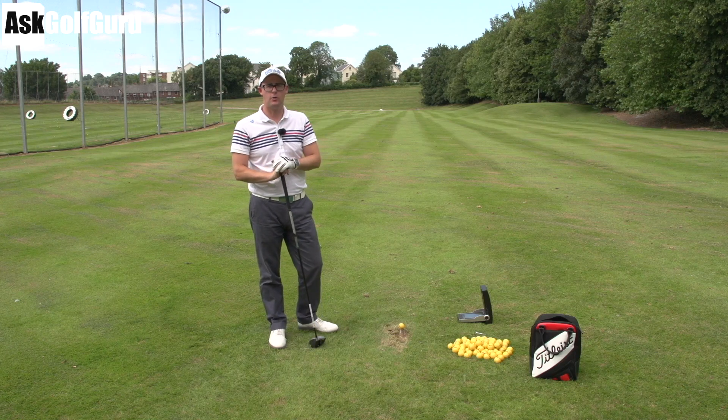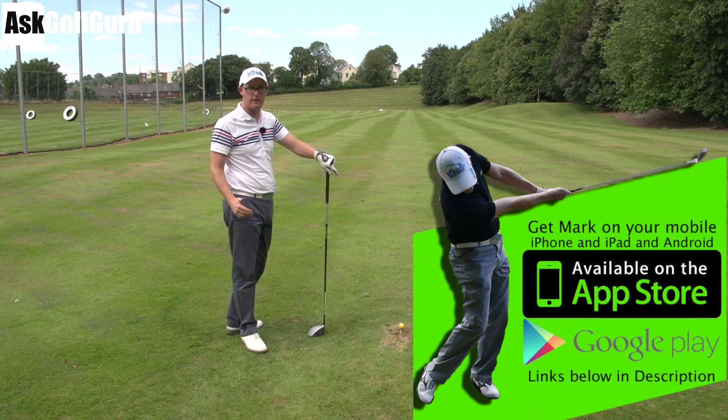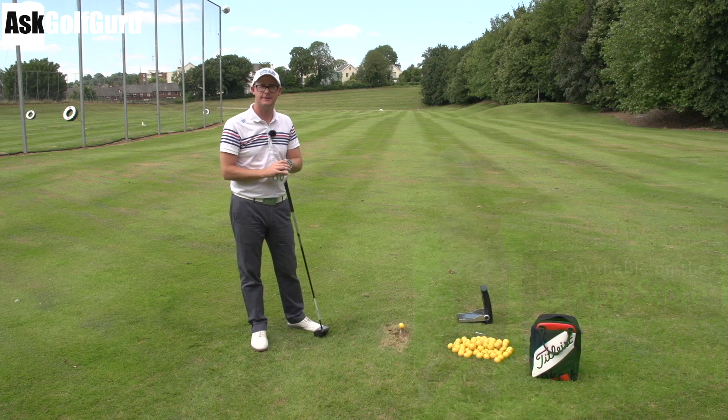Hello, Mark Crossford here. More swings coming at you. Interesting kind of choppy fading swing ideas here. Let's talk about some ideas about how he might hit some better shots. Let's get stuck in.